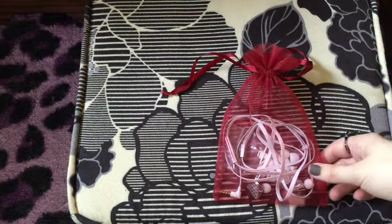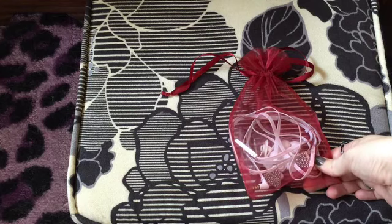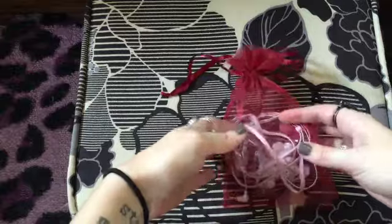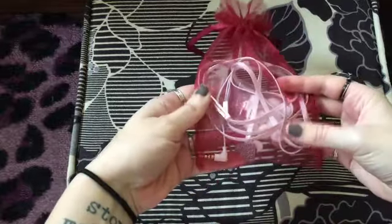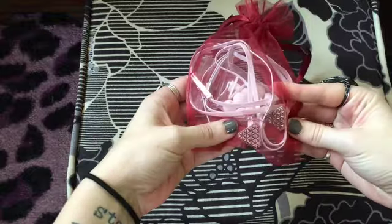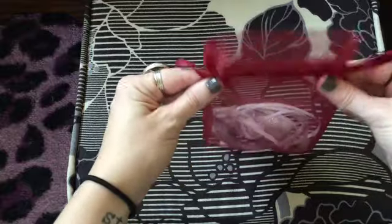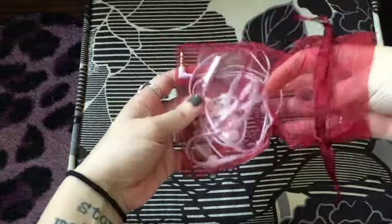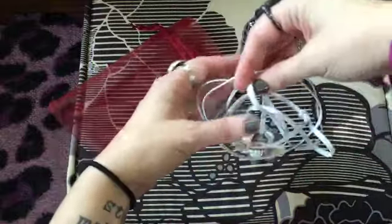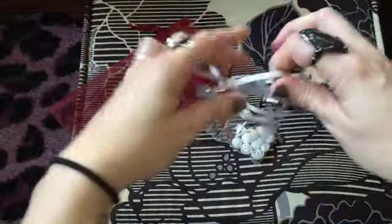And if you are from the eBay listing and you're interested in these Lady Gaga Heartbeats headphones, this is just going to be more in-depth than the pictures so you can see what you're getting if you bid on these headphones. So I am going to have it in this nice little satchel thing. I did just clean them, so I've gotten all of my earwax off of them and they are perfectly clean.